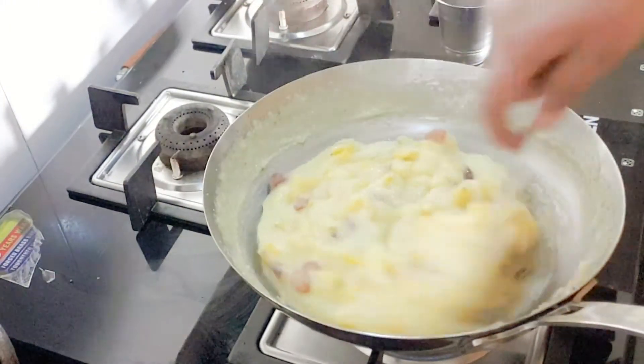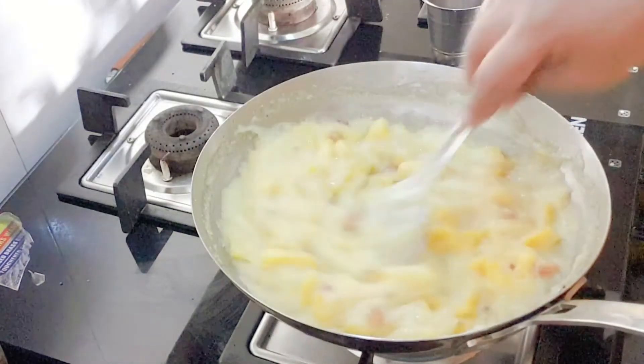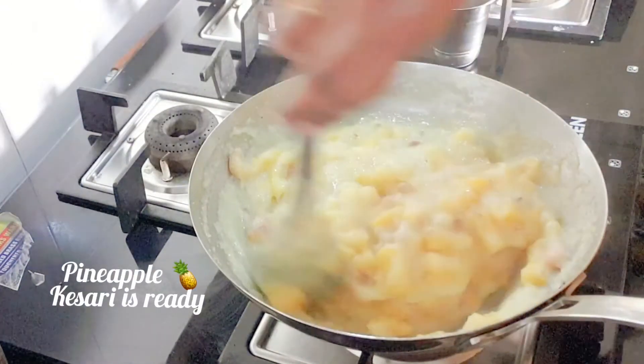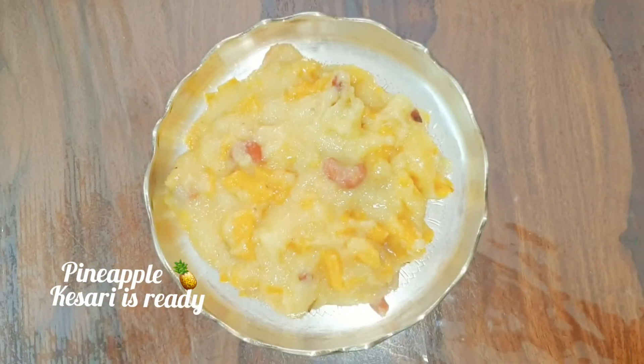After five minutes, you can see the kesari is leaving the sides of the vessel. This is a sign that your kesari is ready. You can switch off the flame. Pineapple kesari is ready to serve hot.